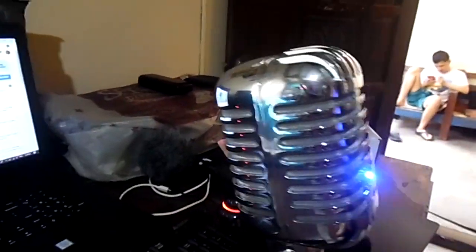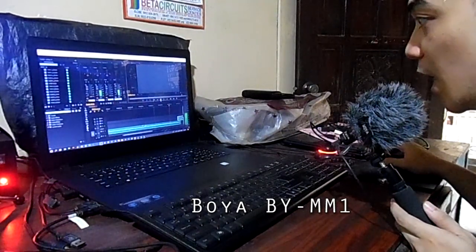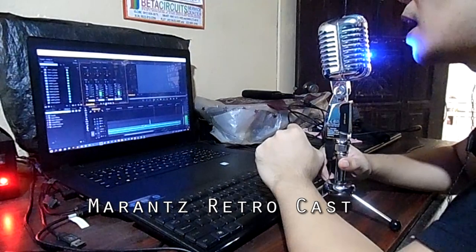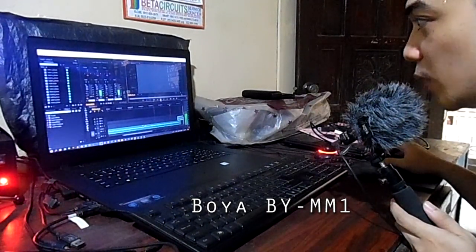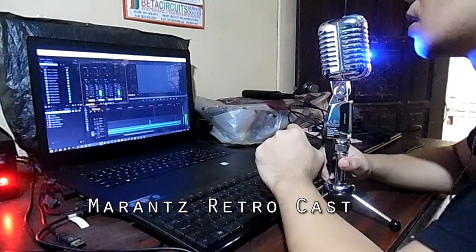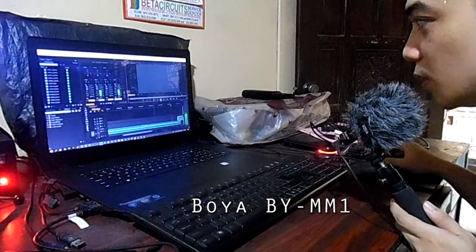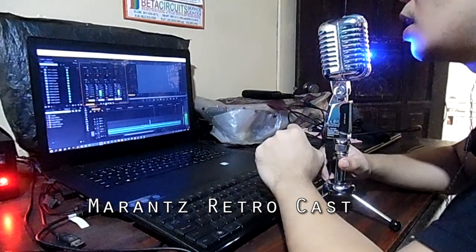Let's go to the sound test. Here is a sample recorded with the old microphone: 'Hello hello, what's going on, I'm recording with my old microphone.' And here is the same sample recorded with the new Marantz Retrocast: 'Hello hello, what's going on, I'm recording with my new microphone.'